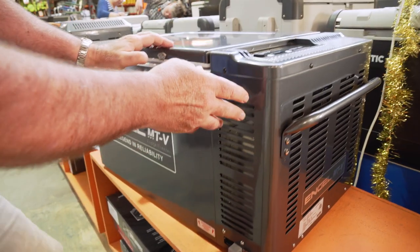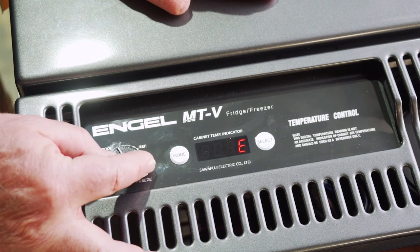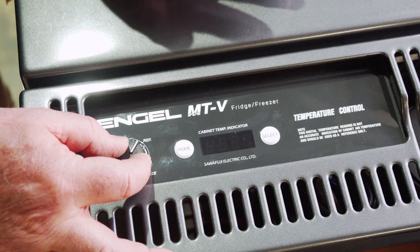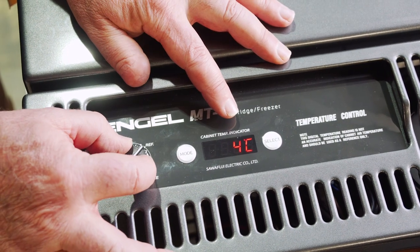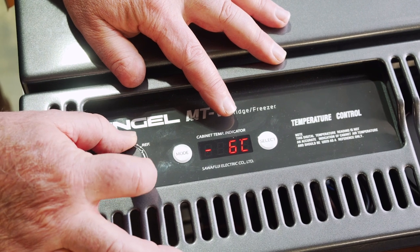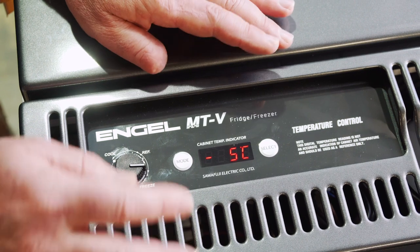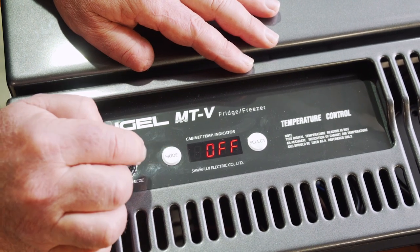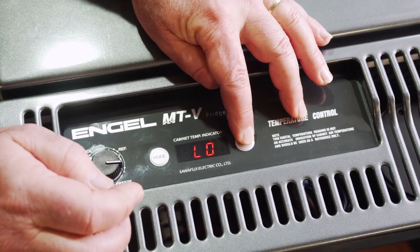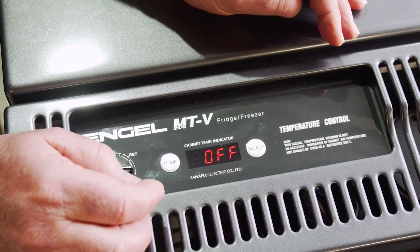Looking at the control panel up top, it's very easy to use. There's a little knob to turn and adjust the temperature, which can go right down to as low as minus 18 degrees Celsius. To turn on the battery protection, you push the mode button twice. Hit the select button and it goes to low, hit it again and it goes to high, and a third time brings it back to off.